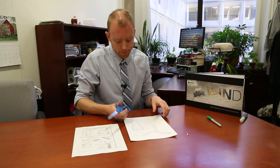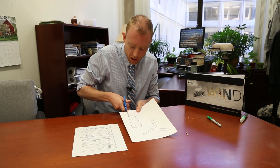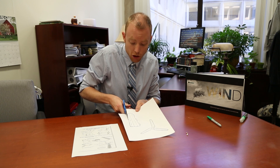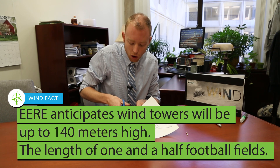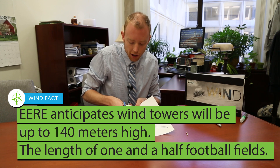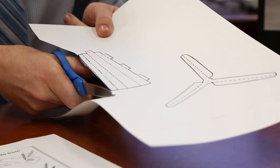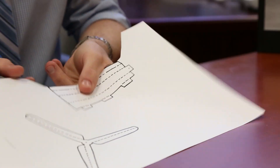So we'll get started. As we cut this out, one thing not everyone may be aware of — wind turbines in the real world are actually getting larger and larger. They're getting taller, and you might have seen some wind turbines in your state, in your neighborhood, in your county somewhere. They're pretty big, but these are small little wind turbines we're cutting out today.